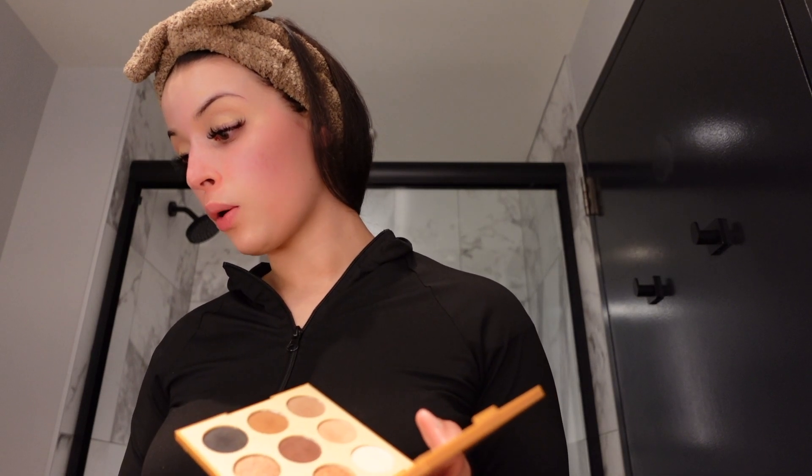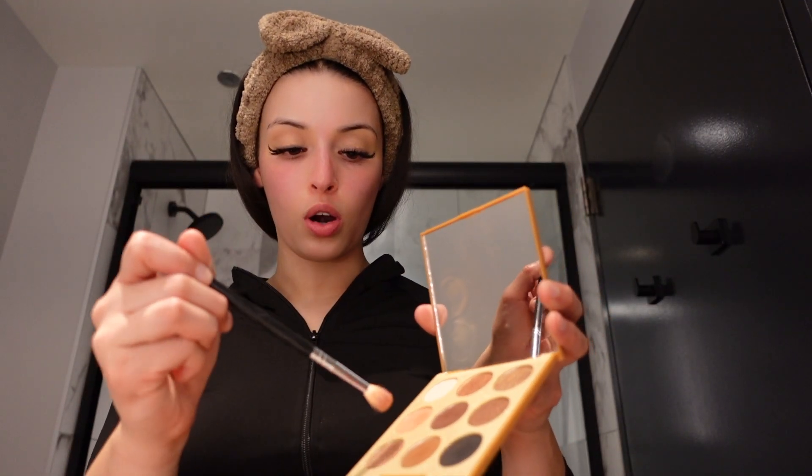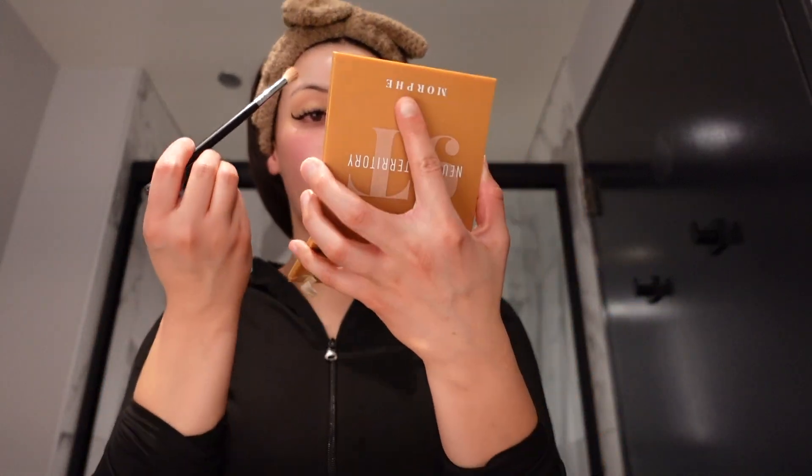Something in me was telling me not to have wine because I'm really tired from work today — I had a really busy, stressful day. I'm still in orientation and I was in the room by myself, kind of scared. But it ended up working out. I'm going to be using the Neutral Territory palette from Morphe, just using the browns — starting off with these two right here in the crease.